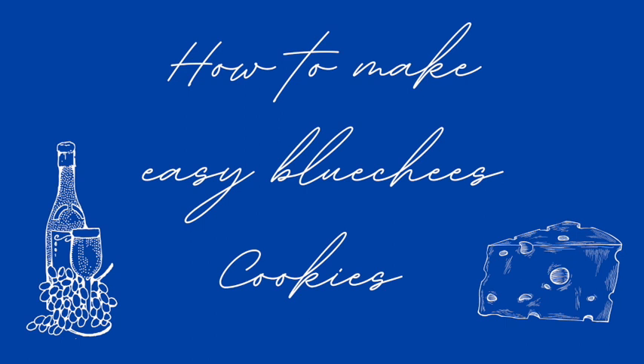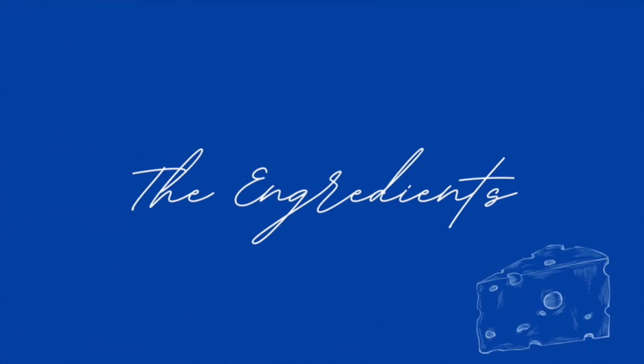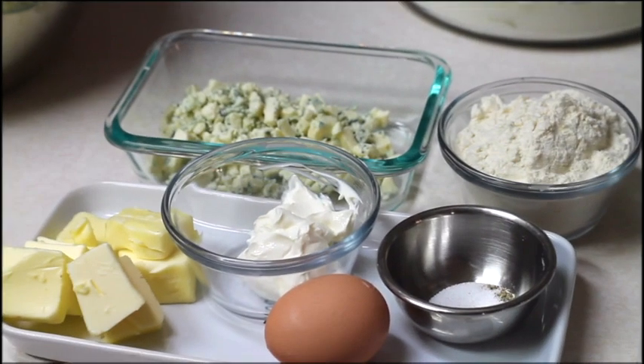How to make easy blue cheese cookies. Hi everyone and welcome to Cookie Couture, where flavor and design collide. Today I'm going to give a little twist on my cookies and I am going to prepare a savory cookie, and I hope that these cookies are going to become one of your favorites. So let's get started.